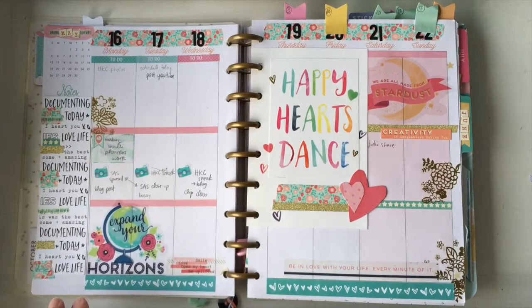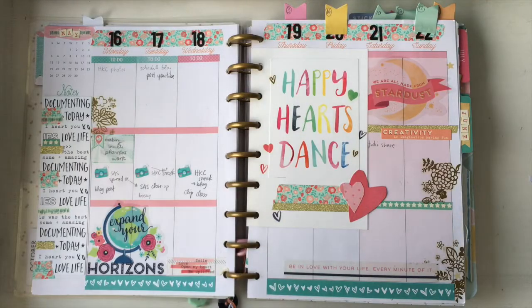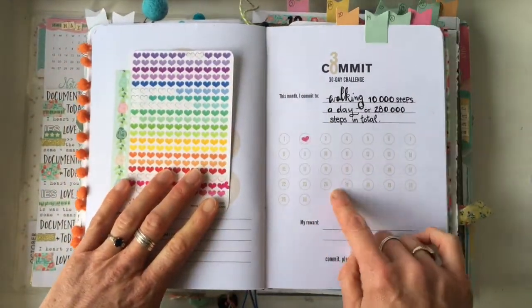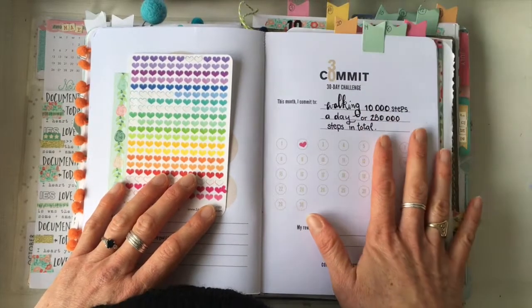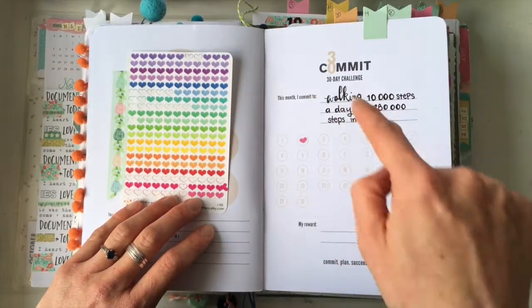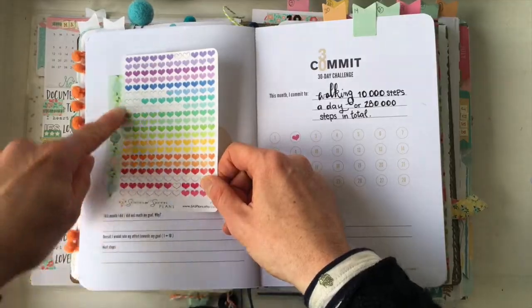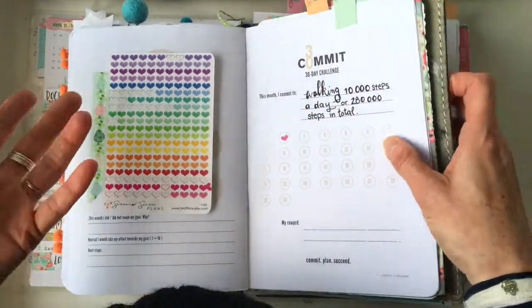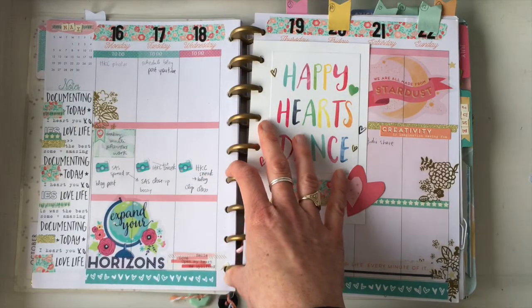Number fourteen is taping in cards or sticker sheets. Here I've got a card with some post-its, and I've also taped in a sticker sheet — I'm marking off when I accomplish my daily walking goal, so I need those stickers handy. I've washed it in so I can still see what's underneath but have my stickers accessible. If you have something you'll need repeatedly, you can washi it in temporarily.